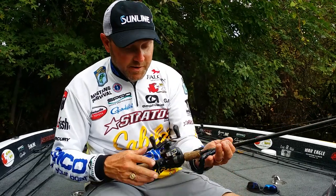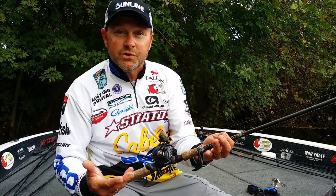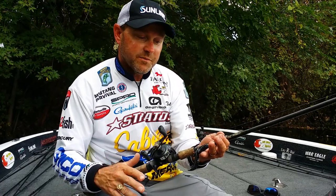When it comes to isolated flipping cover for me, I'm going to keep it pretty simple. Very seldomly am I ever going to fish over 20 pound test Sunline fluorocarbon shooter line. A lot of times I'll throw 18 — 18 or 20 seems to be a perfect range for me.